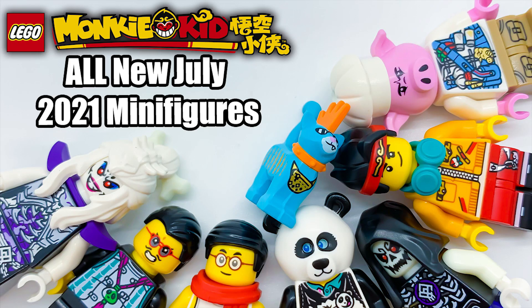Hey everyone, I'm Mine, and today I'm going to be showing you guys every single new minifigure in the July 2021 LEGO Monkey Kid sets. I've already done reviews of all these sets which you can check out on the channel, but I know some people are more interested in minifigures than full sets, so if you're just interested in seeing each of the new minifigures, I'm going to be going over them here.